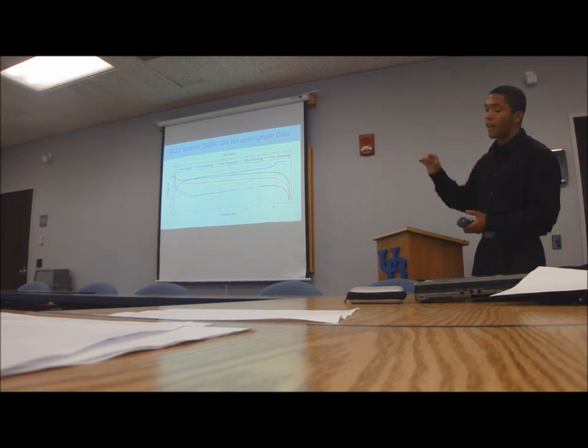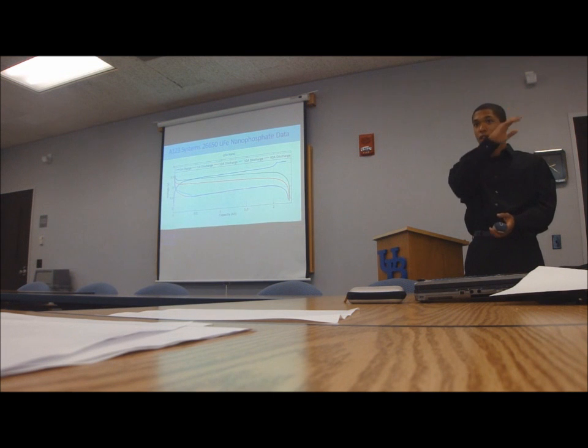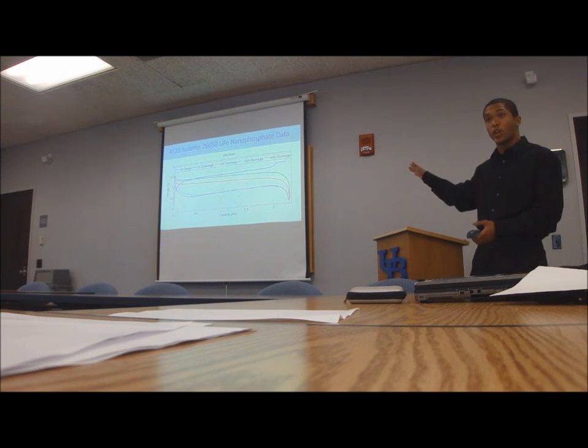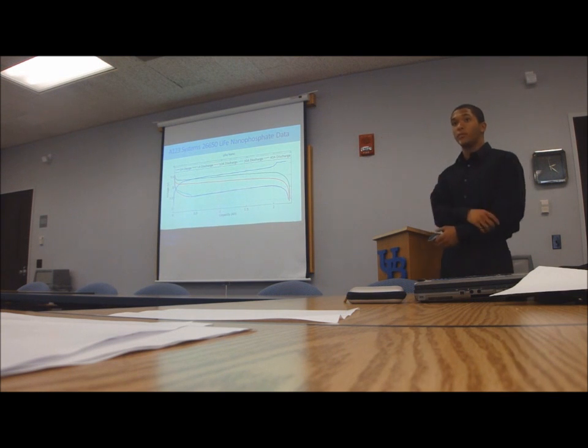I didn't even talk about it, but it has an extremely low self-discharge rate, similar to alkaline batteries — you don't have to worry, they have a high storage life. Same with these batteries. Even though they're rechargeable, compared to nickel metal hydride which will die off in a couple months, these will go for a year or so.